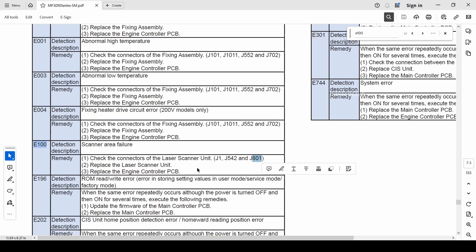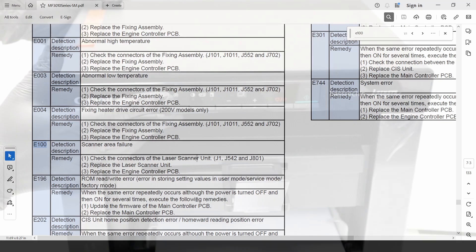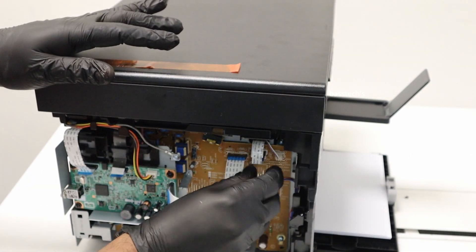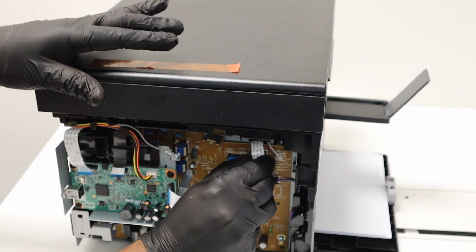Let's follow the service manual procedure step by step. First, check the connector, then the laser. Make sure the connectors are perfectly intact.